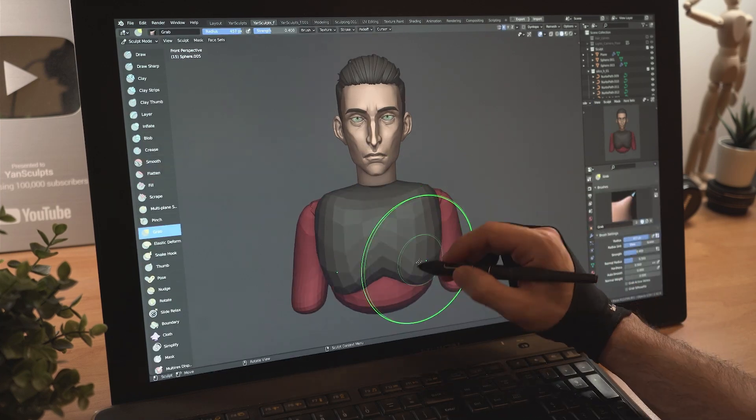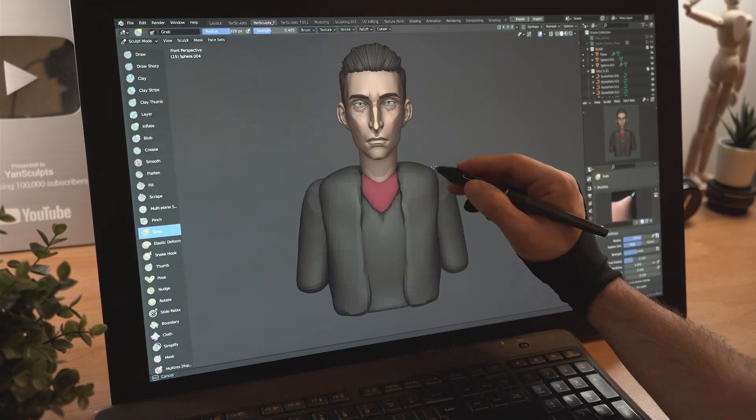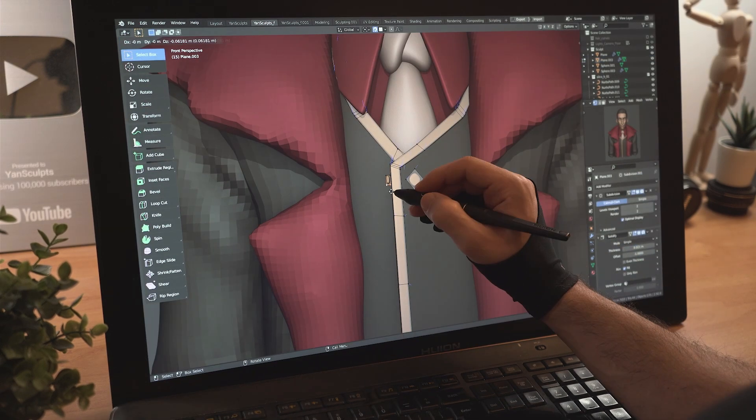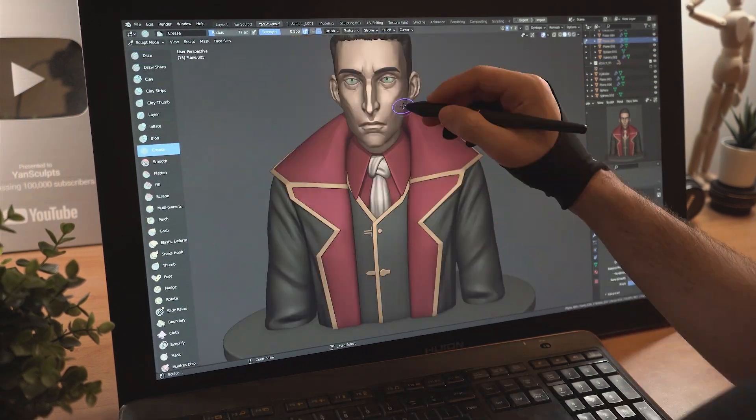Add a sphere and start sculpting his torso and clothes one piece at a time, keeping the form simple at first, then start refining the shapes as you go on. Model the gold parts over his outfit, then sculpt folds and wrinkles all over his clothes.